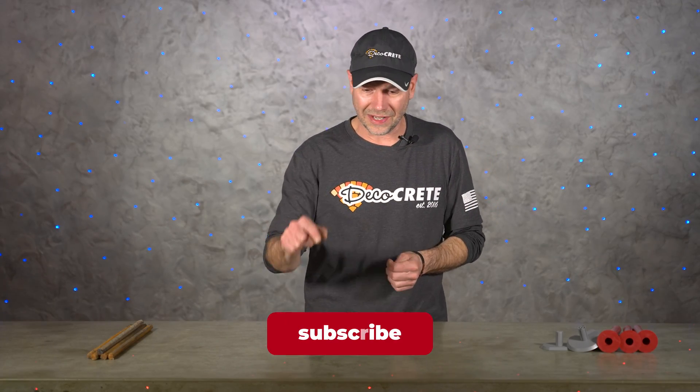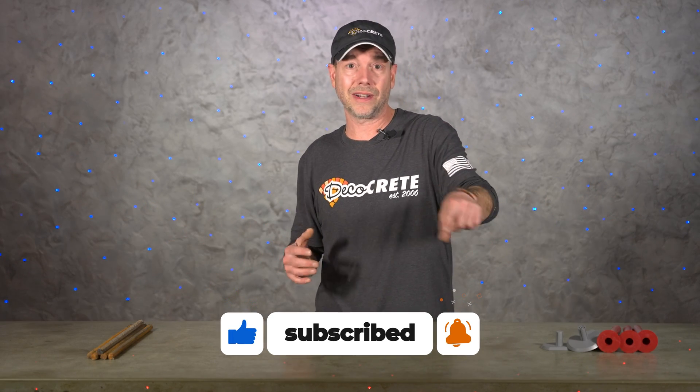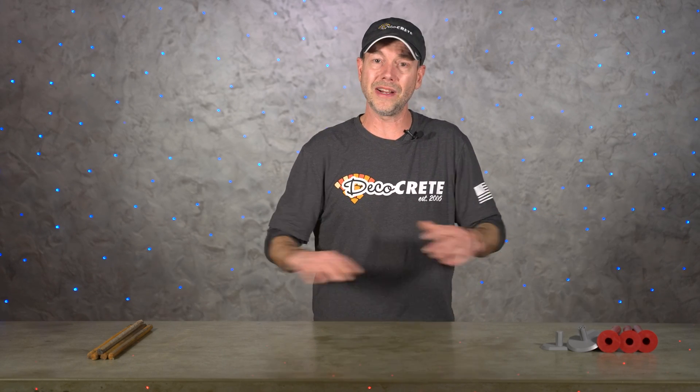If you found this video helpful, please let us know by hitting those buttons down there — like, share it on social media, and hit the subscribe button if you haven't already. It doesn't cost you a thing and it means the world to us. Don't forget about the Decorative Concrete Expo — it happens every single March, just click the link in the description for more information. From all of us here at DecoCrete TV, thanks for watching and we'll see you next time.